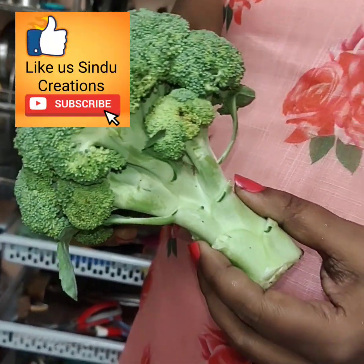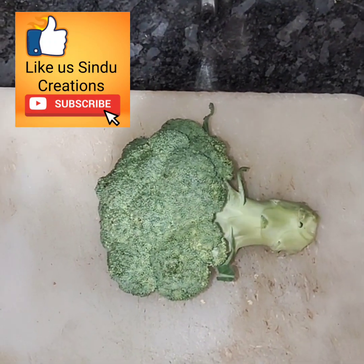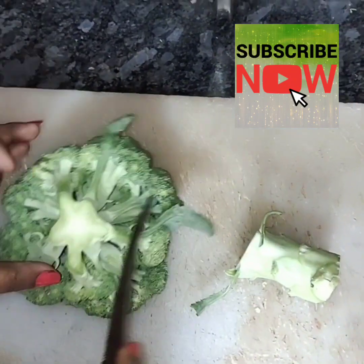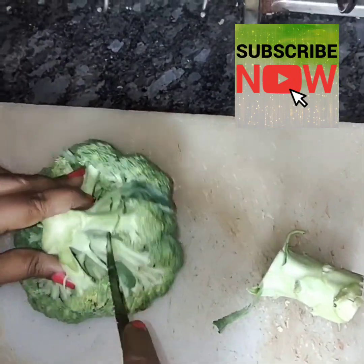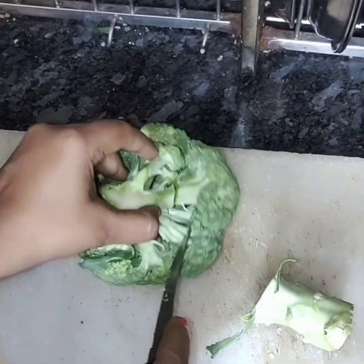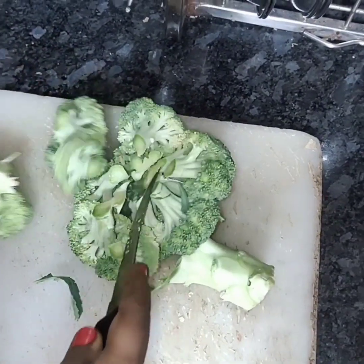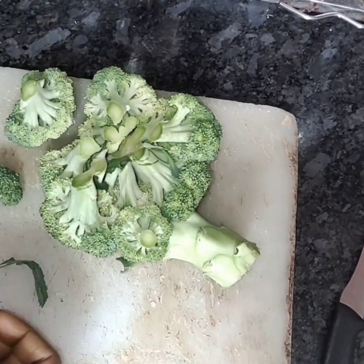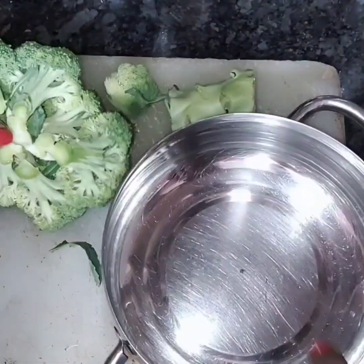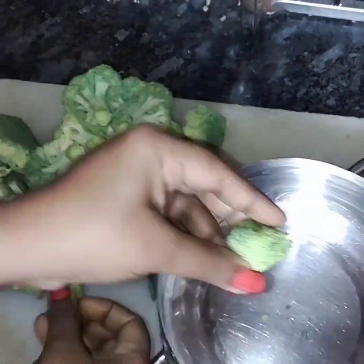This is broccoli curry. We're going to get broccoli in the supermarket. We're going to cut the cauliflower in the market. There are also two carbohydrates, but as for broccoli, there are very low carbohydrates and very high protein content.